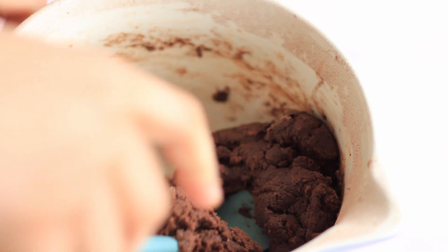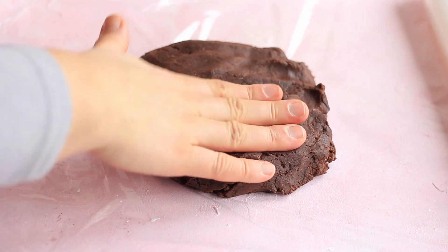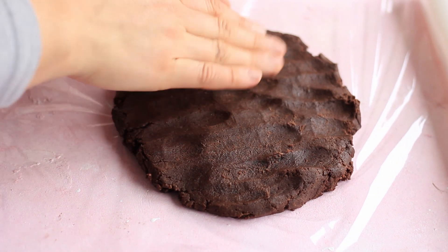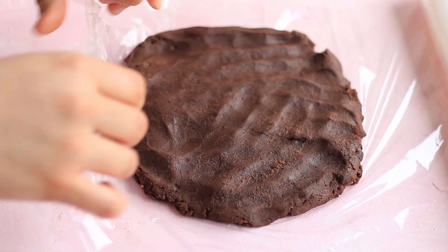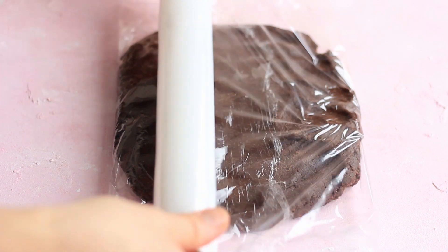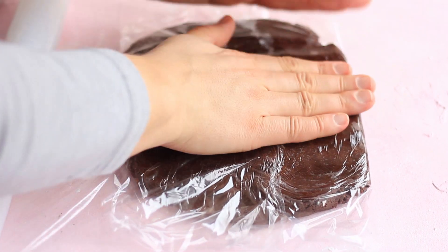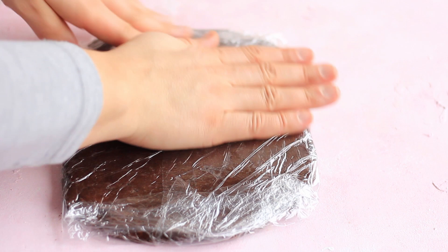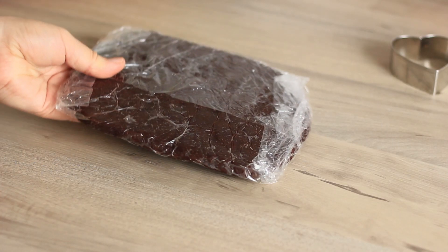Then we are going to take this batter, roll it in some cling film, and refrigerate it overnight. What I also like to do is to flatten the batter already at this point before I chill it, which is going to help me when rolling it out once it's chilled. So now I'm just going to wrap it up. So now we are on to day two and here's my dough — it's out of the fridge and it's nice and firm.